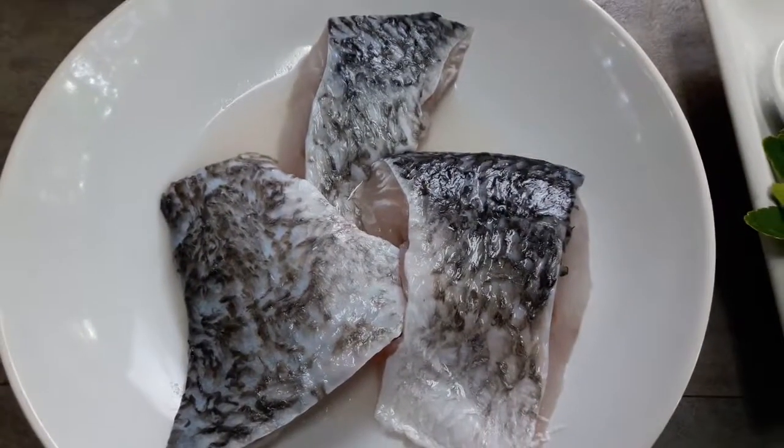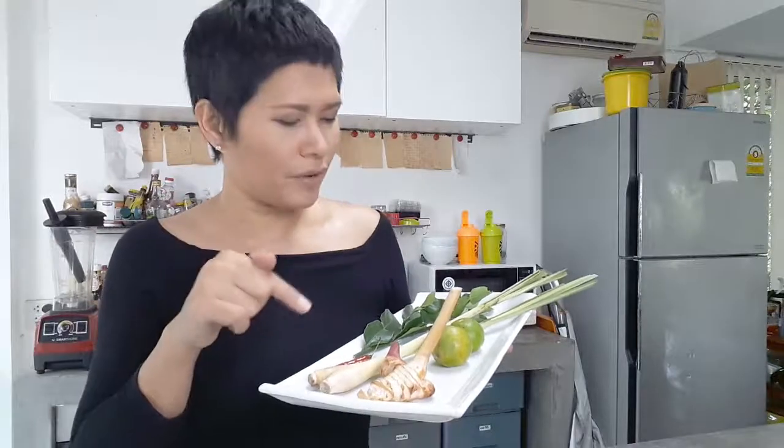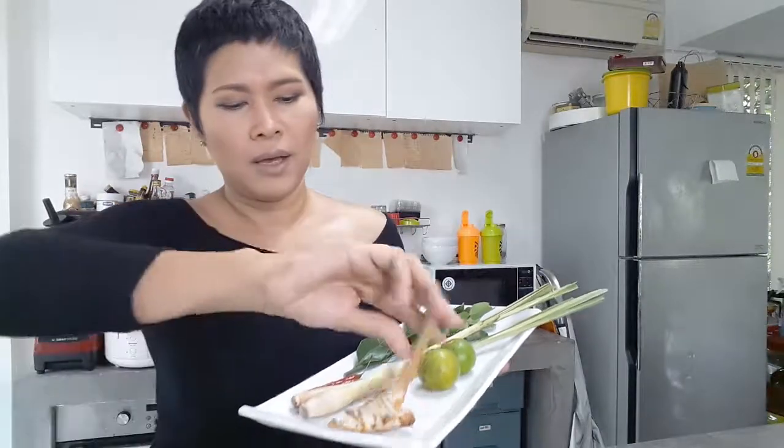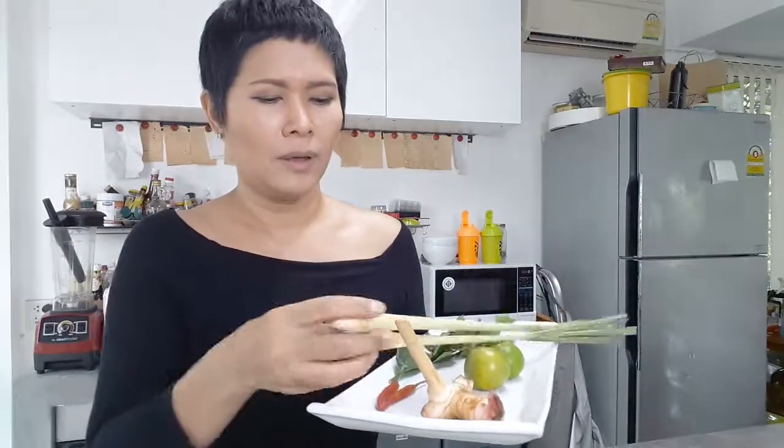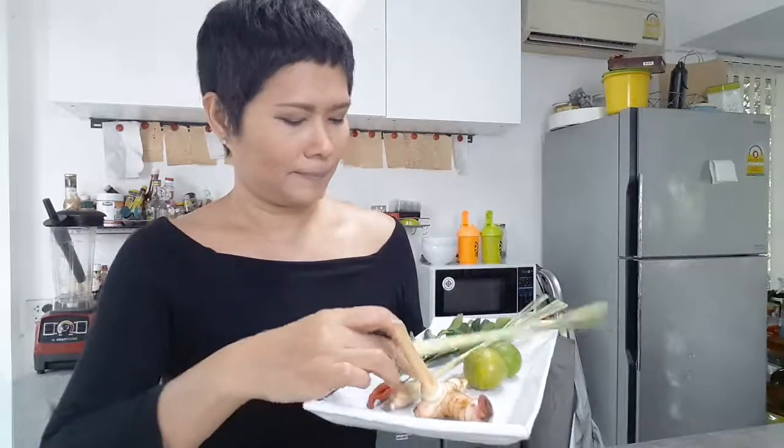The main ingredient is sea bass. When you want to make Tom Yum, there are very basic ingredients. First, the galangal, which is called Kha. Then lime, lemongrass, bergamot leaves, and chili. Besides those ingredients, I like the taste of tomato, so I add two tomatoes in my Tom Yum.